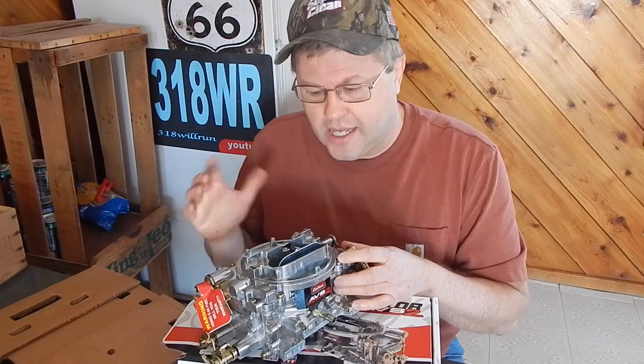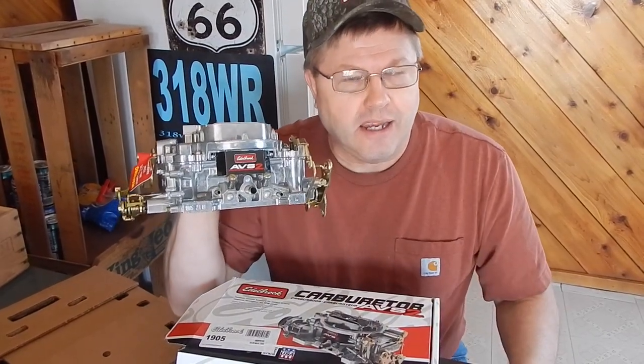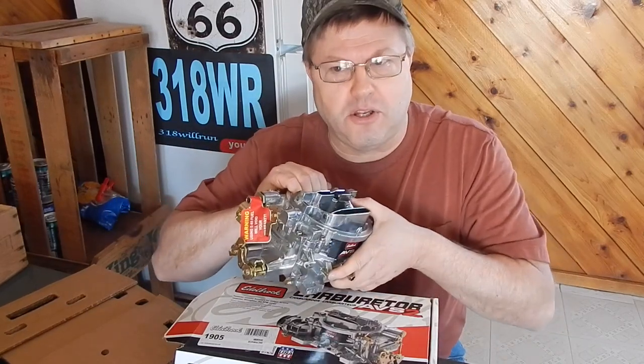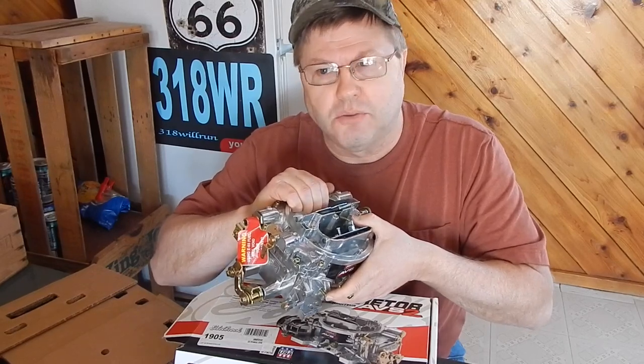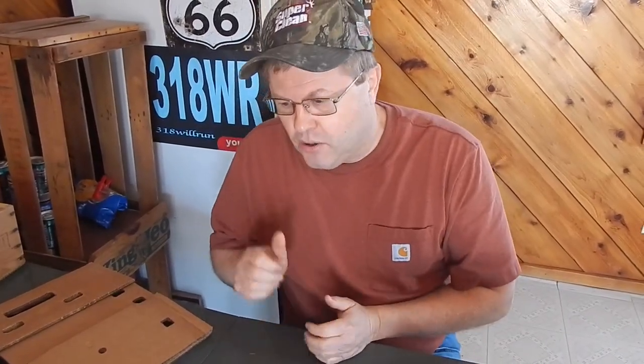Thank you for sticking with us. It would be fun to put this on right at the track in place of the brawler and just see how it stacks up following the mile per hour. That's really what indicates a horsepower change — when you make a change to the car and the mile per hour goes up in the eighth or the quarter or whatever. We appreciate you guys watching. If you got this far, thumbs up to you. I guess until next time, take care, be safe.